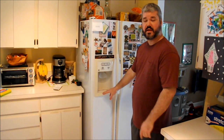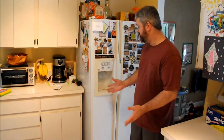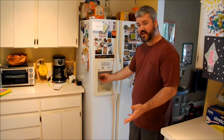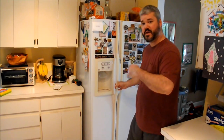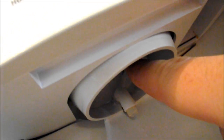I have a GE refrigerator with the ice and water located in the front, and the ice isn't coming out. You press the glass and the sound is like something's going to happen, but nothing happens. If you open the refrigerator and look inside, there's plenty of ice being pushed down, but there's a flap up in here that won't open. Usually it opens and the ice comes out, but that's not happening.